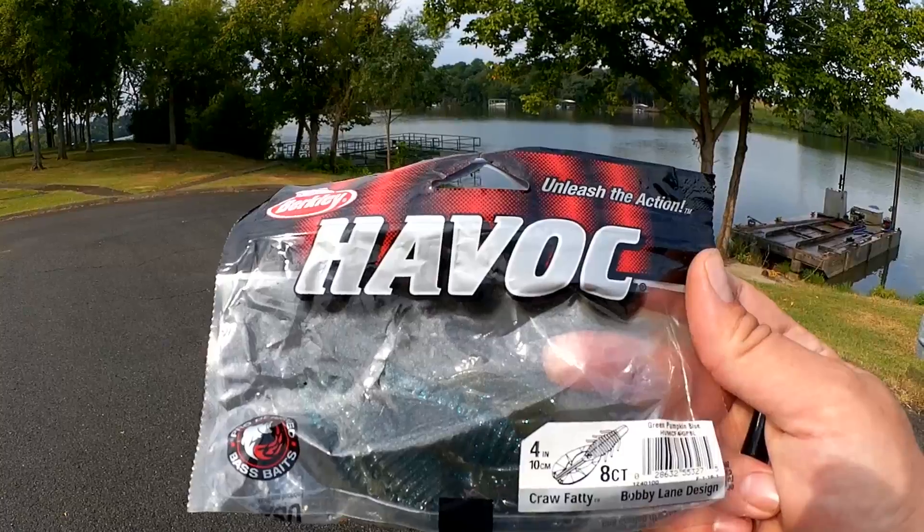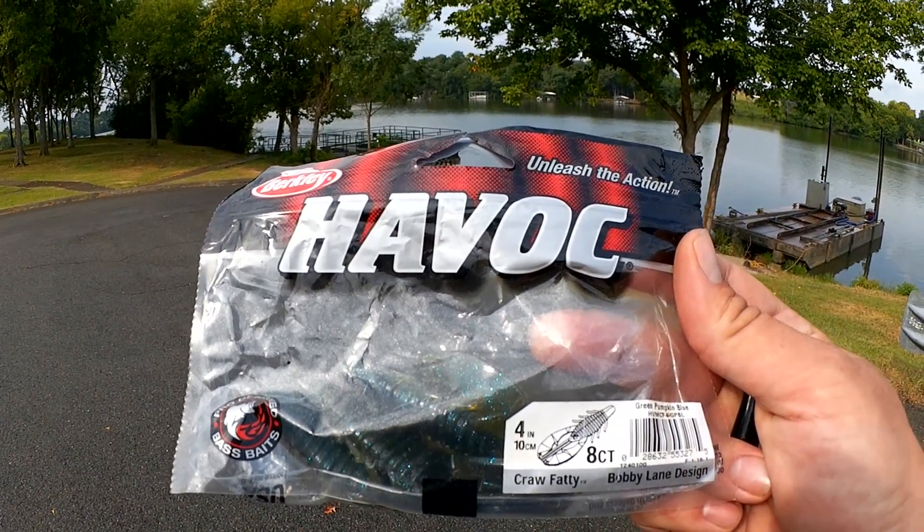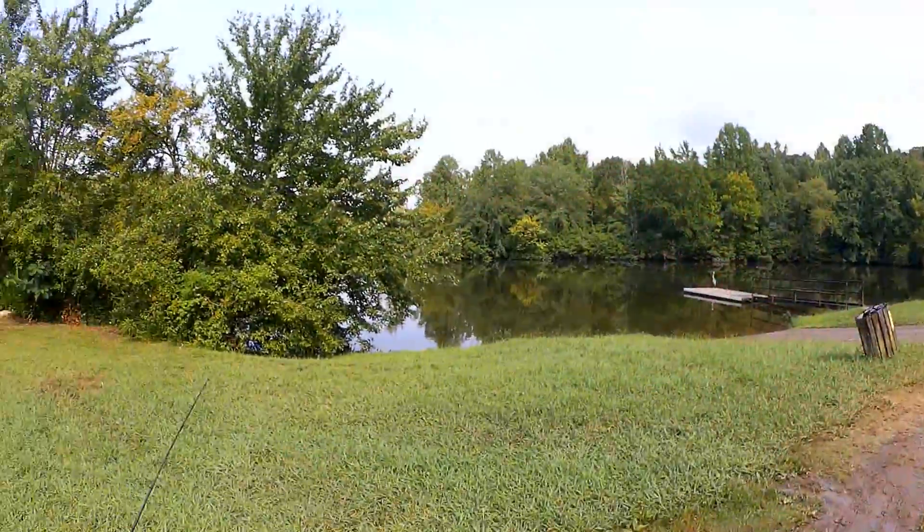Let's take one more quick look at it. Four bass so far. I might try a few more places on the way home. We'll see. Alright, I'm out here at my third and final spot for today.